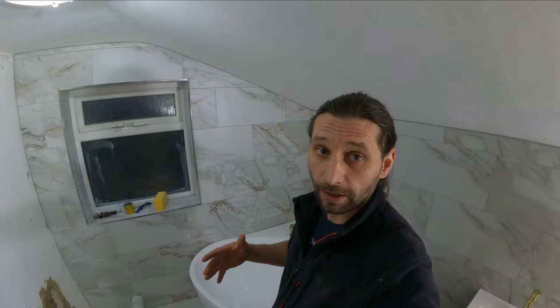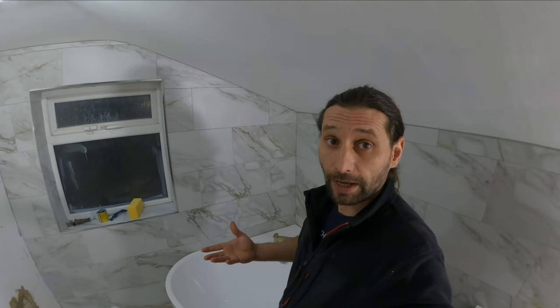Okay guys, this is the end of our clip. Hopefully you're going to get a better idea of what's involved when you buy a corner bath like this.